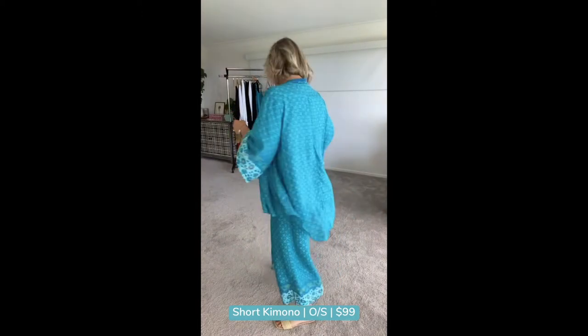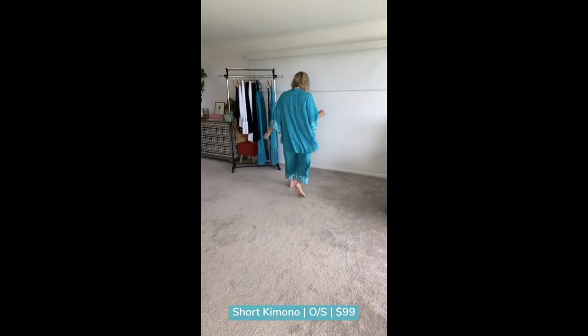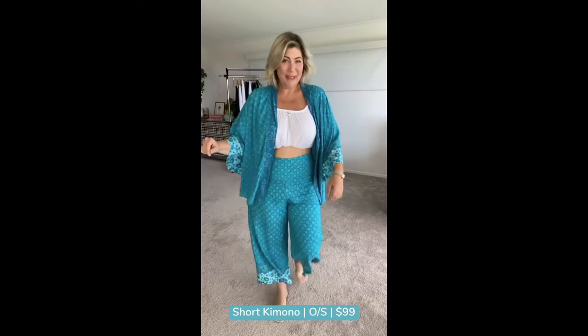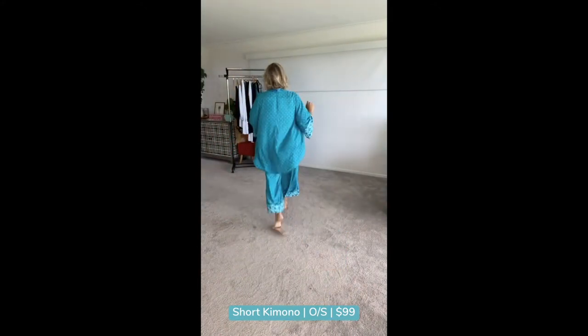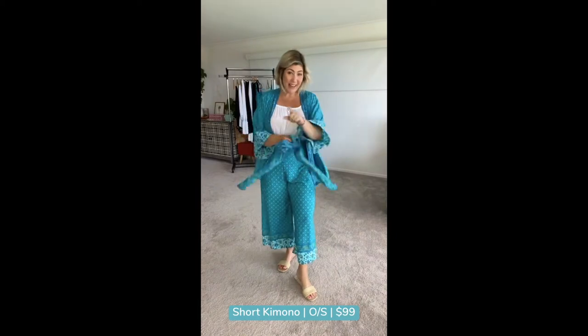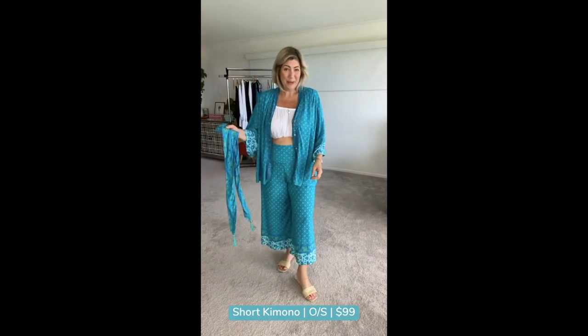Let me walk for you. It's got a button-through front, and it comes with a beautiful tie with gorgeous tassels. If you wanted to do a belted look, I'll do some more looks with this if I get time.